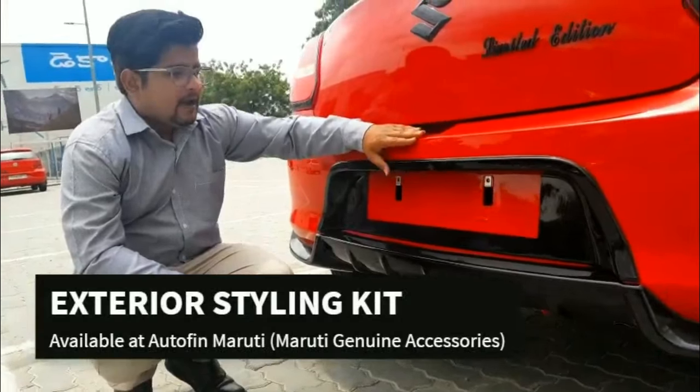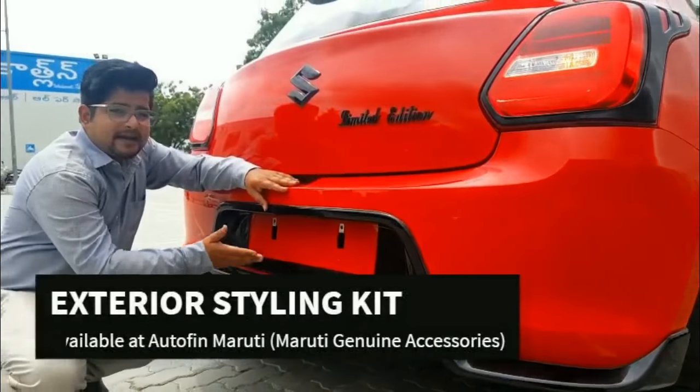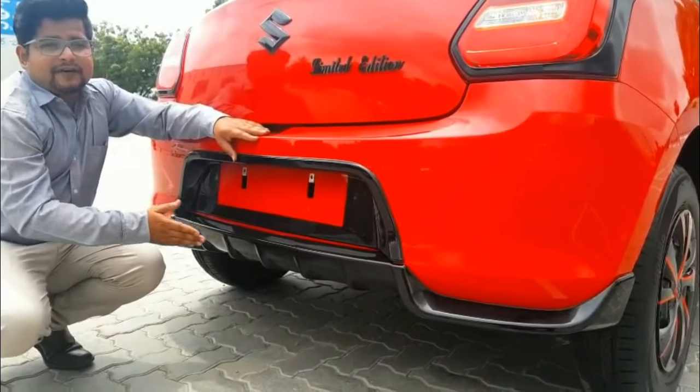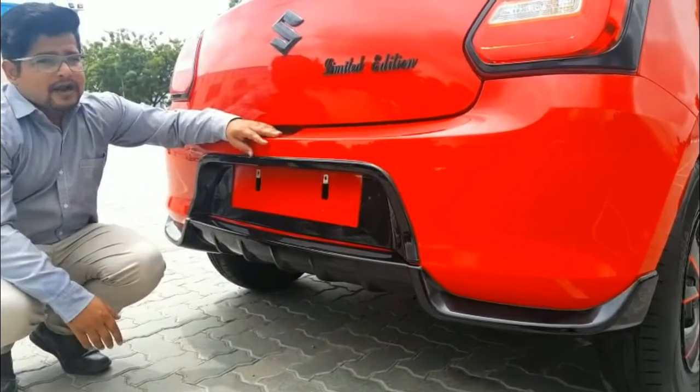Moving to the rear — there is another addition called the rear exterior styling kit, which gives the benefit of sporty looks, design, and an aerodynamic shape.